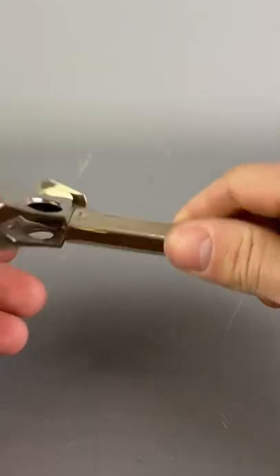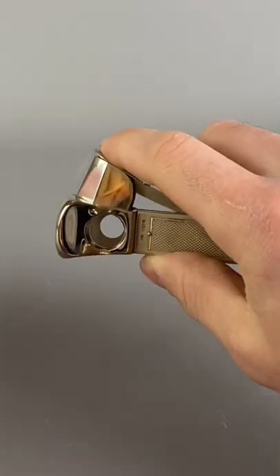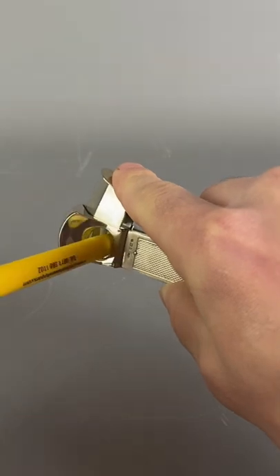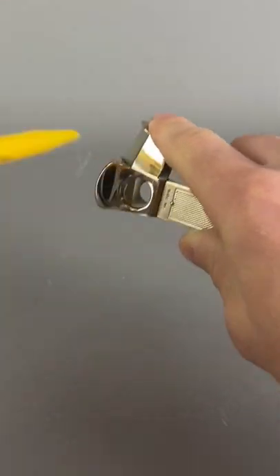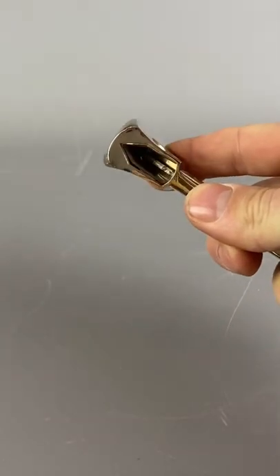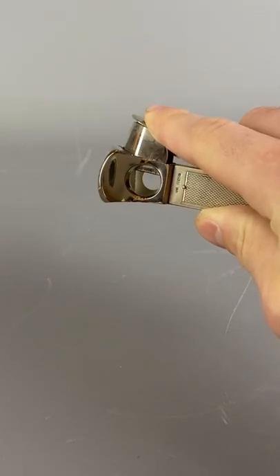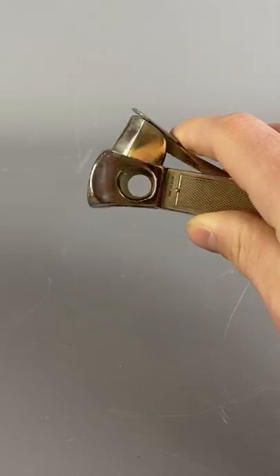As you can see, this is a dual blade cigar cutter. Unfortunately I don't have a cigar to demonstrate with, but your cigar will go in here and you push down on this and it will give you a double cut — two blades to give you a nice clean, sharp, smooth cut.